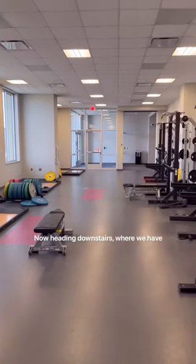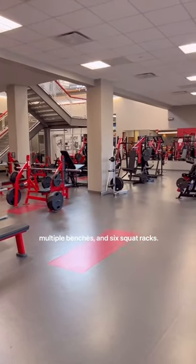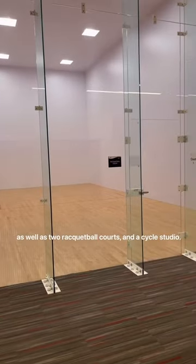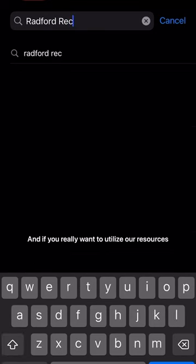Now heading downstairs, where we have four deadlifting platforms, all our free weights, multiple benches, and six squat racks. Isolation machines are also downstairs that are plate loaded, as well as two racquetball courts and a cycle studio.